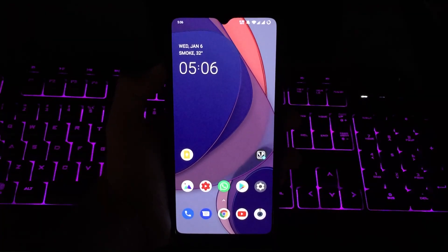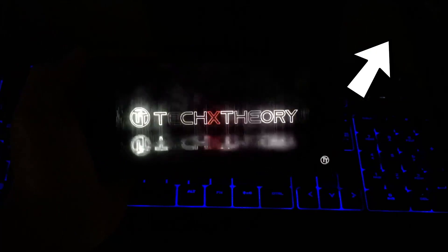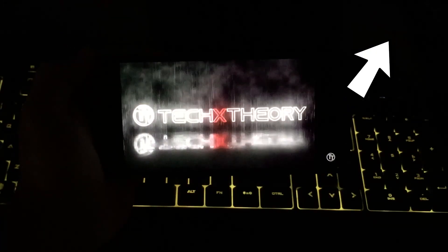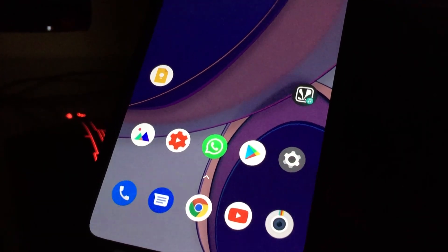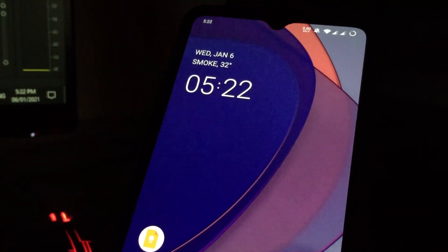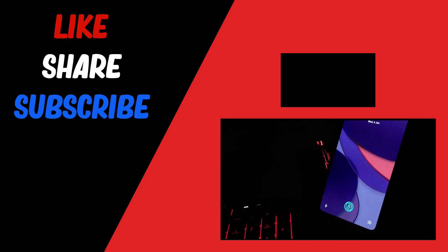I'll be posting a full review regarding this Open Beta 1, so make sure you subscribe to our channel as I'll be posting more videos on the OnePlus 7T as well. Here is a quick poll regarding the channel - based on gaming, would you like to see gaming content on the channel? So make sure you vote. That's it from this video guys - if you like the video give it a thumbs up and subscribe for more videos in the future regarding OnePlus phones as well as the open beta and stable builds.